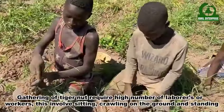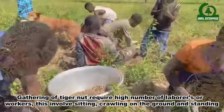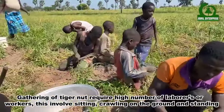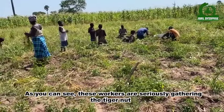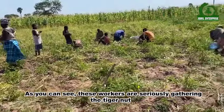The gathering of Tiger Nuts requires a high number of laborers or workers. This involves sitting, crawling on the ground, and standing. As you can see, these workers are seriously gathering the Tiger Nuts.